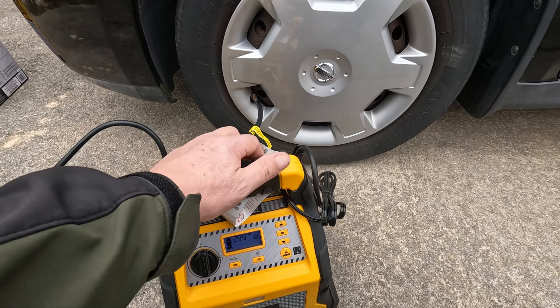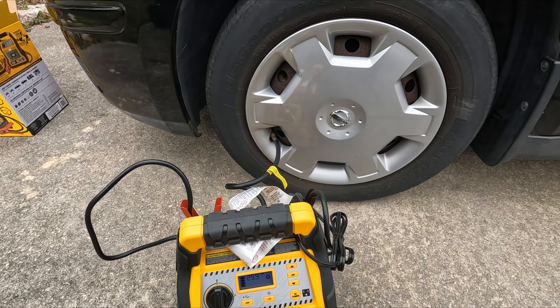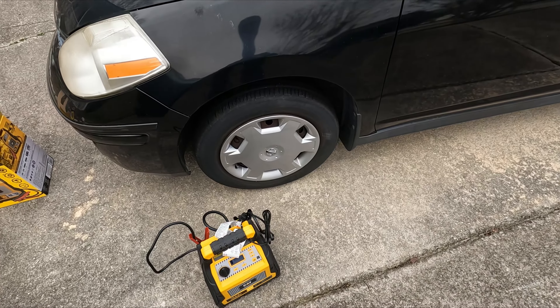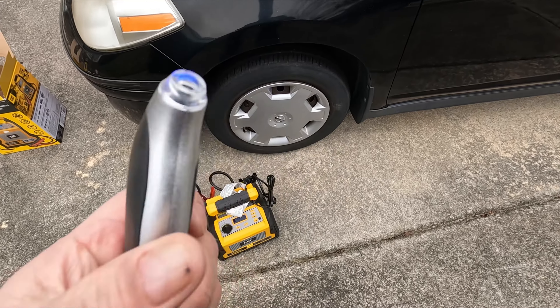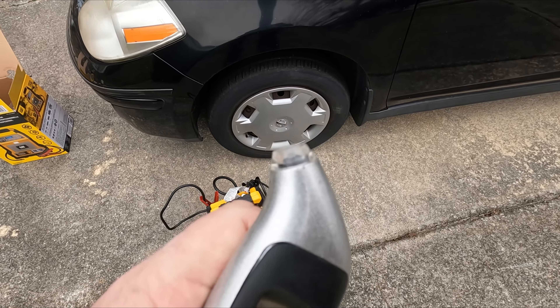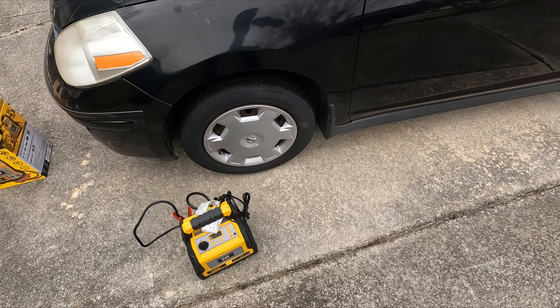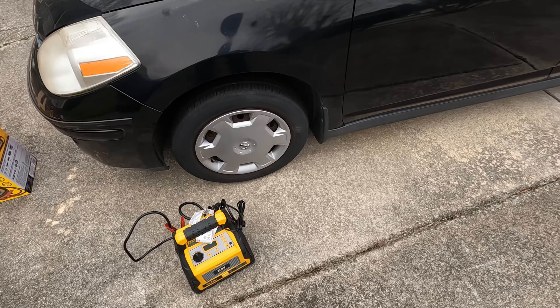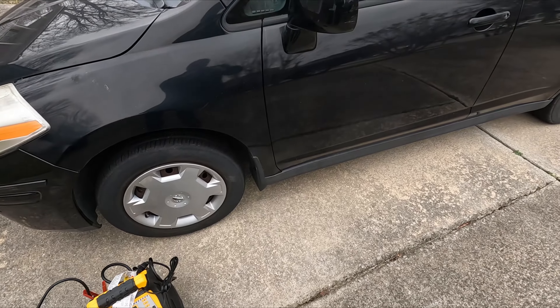All right, now I'll compare it to my manual meter. I measured it with this thing — it came up 29 and a half, so pretty close. Also when I screwed this thing in, a little bit of air came out, not much, but pretty accurate. I don't know the accuracy of either one, but close enough.